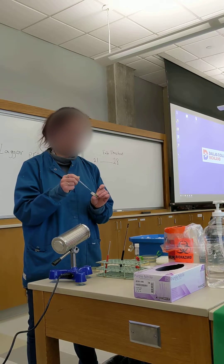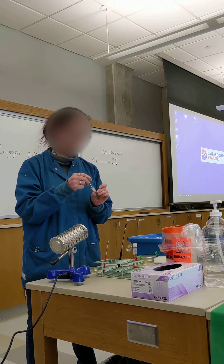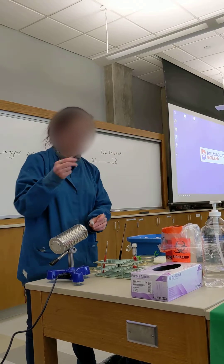Depress your bulb before you go into the solution. Go all the way down and suck out all of that proprietary fluid that they won't tell you what it is. It goes into your biohazard.